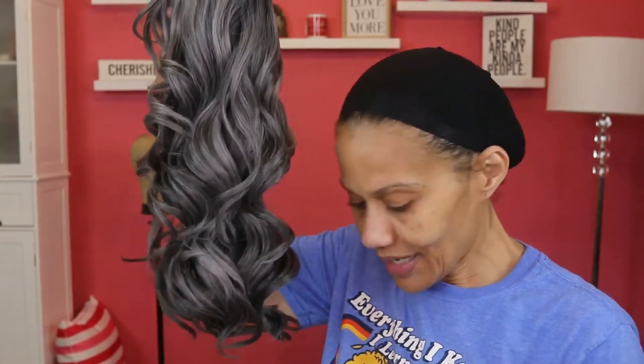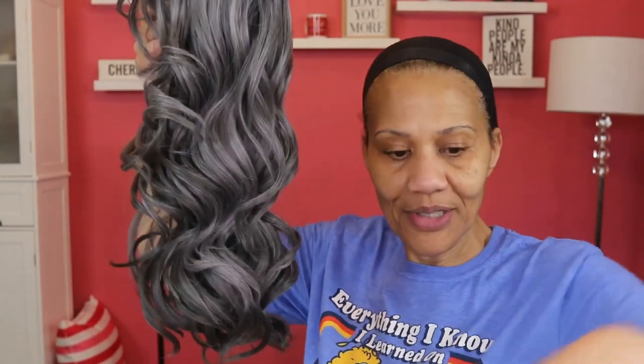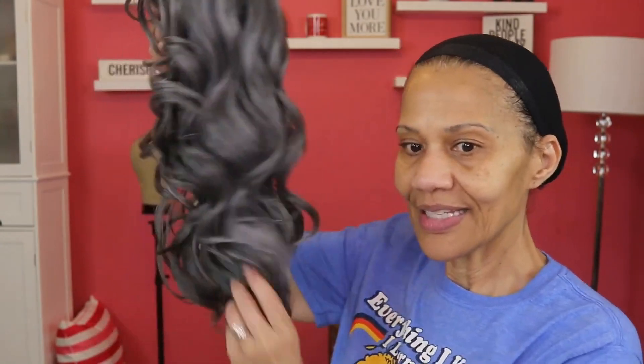I have been looking forward to getting this one. Right away, I love the way the curls are — they're not really tight, but they're kind of flowy. So let's see what the front looks like. This is my first time taking it out, so you're seeing it as I'm seeing it.